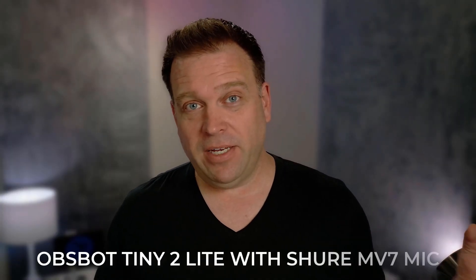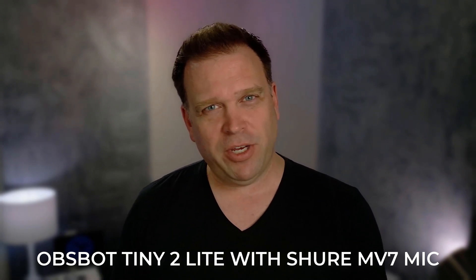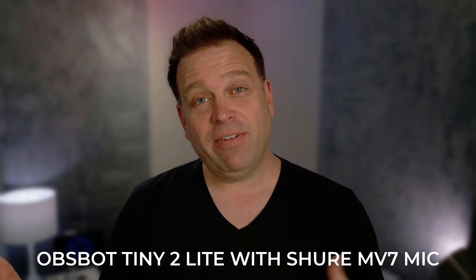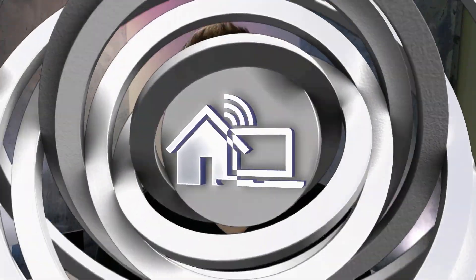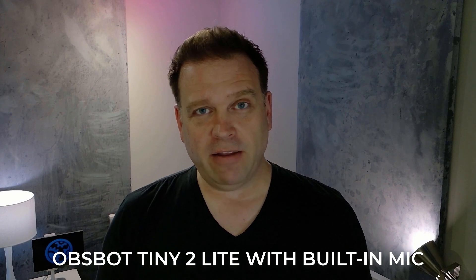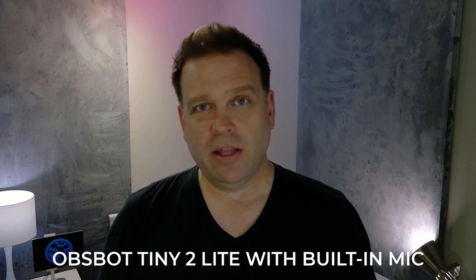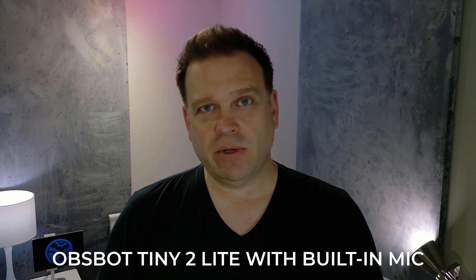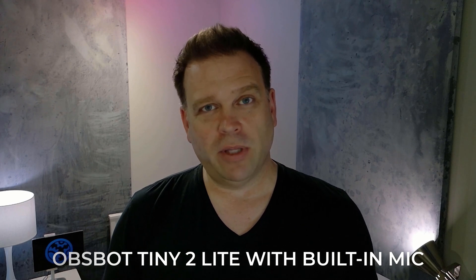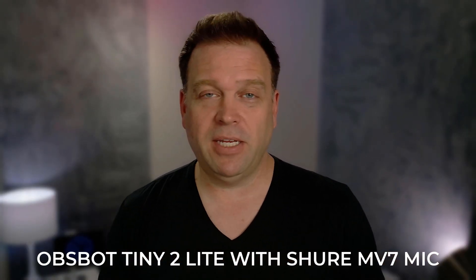Now let's have a look at how it does in low light conditions. This is the Opspot Tiny 2 Lite with my key light and fill light both turned off — the only light is overhead lighting, just so you can see what it looks like in low light with its half-inch built-in sensor. Those are the low light capabilities from the Opspot Tiny 2 Lite.